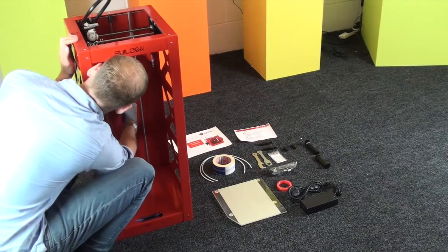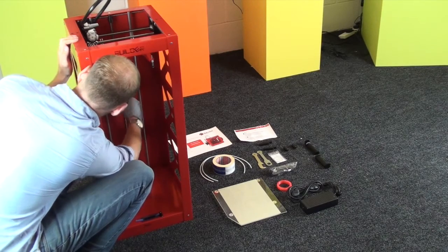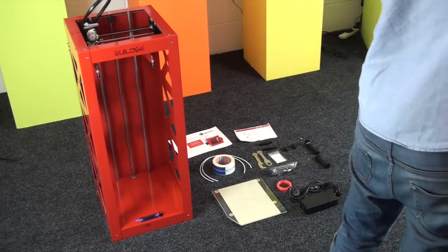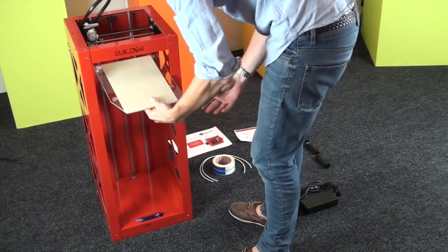You want to start by lowering down the Z axis like so — just rotate it. You might want to wear a glove as it is quite greased up. This is because the brackets are put into their highest position for transit. You just need to lower it down.